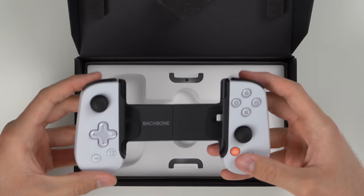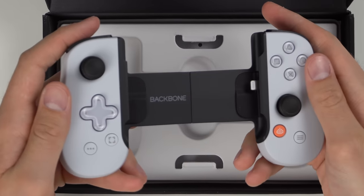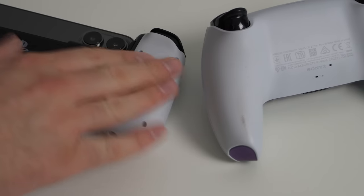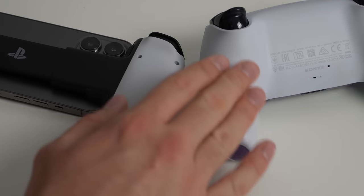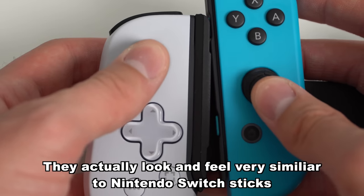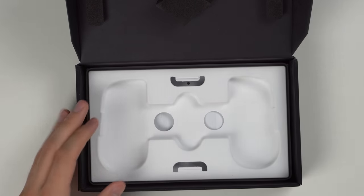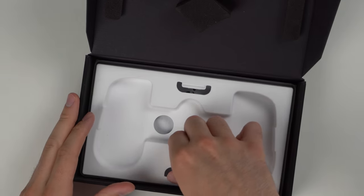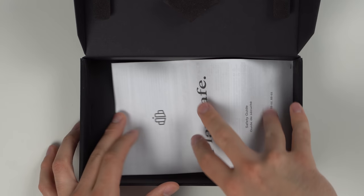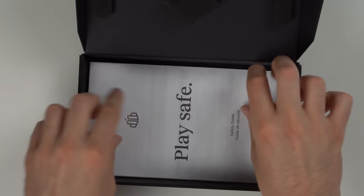And of course, what we've all been waiting for — the Backbone controller itself. This is very nice. Just holding it, the feel is very similar to a DualSense — the plastic material, the buttons are actually more clicky, the joysticks feel very similar just smaller, and it just looks stylish. Down below the controller mold we also have the safety guide manual, which nobody will read.